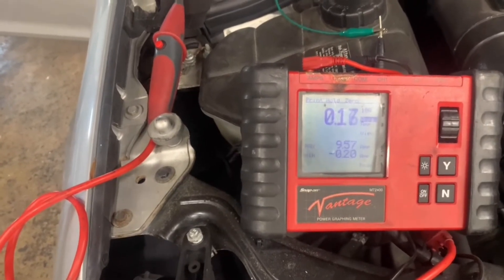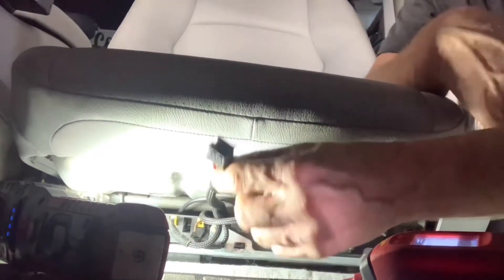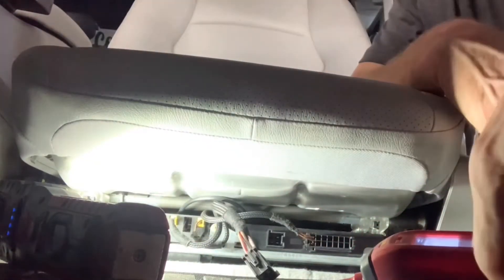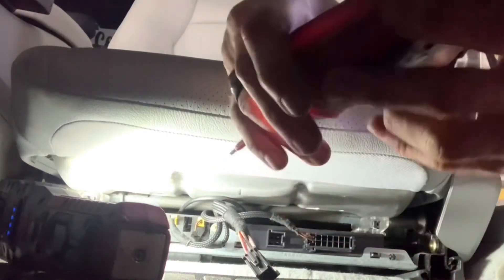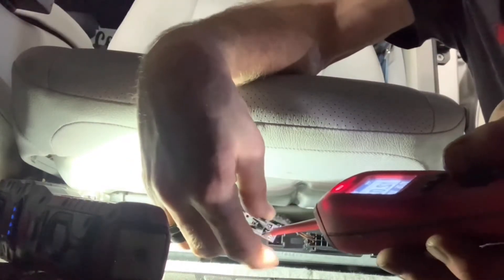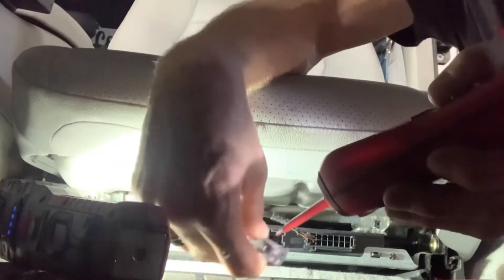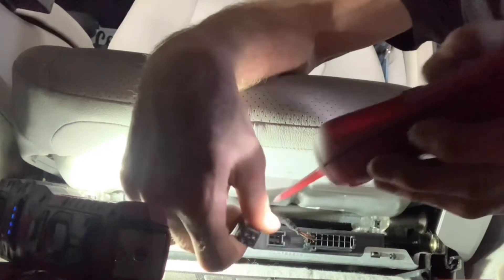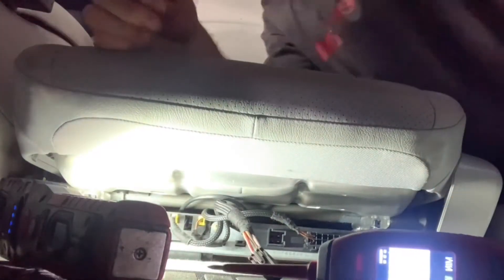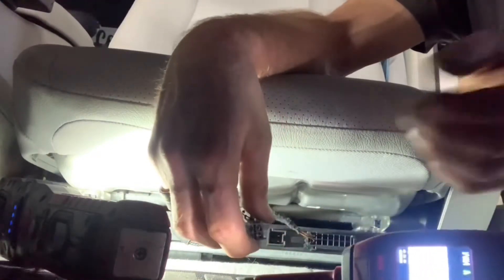We're underneath the passenger seat and we've got the power wire plug, which has three wires on it, unplugged, and the key is off. I'm using a power probe — you can use a test light, I just prefer the power probe — to find out which one has power all the time. 12 volts on the red with the green stripe. Nothing there, but we've got ground on the brown one. So I'm going to assume this pink with a black stripe has key-on power. Let's flip the key on and see — yes, we've got key-on power to the pink with the black stripe.